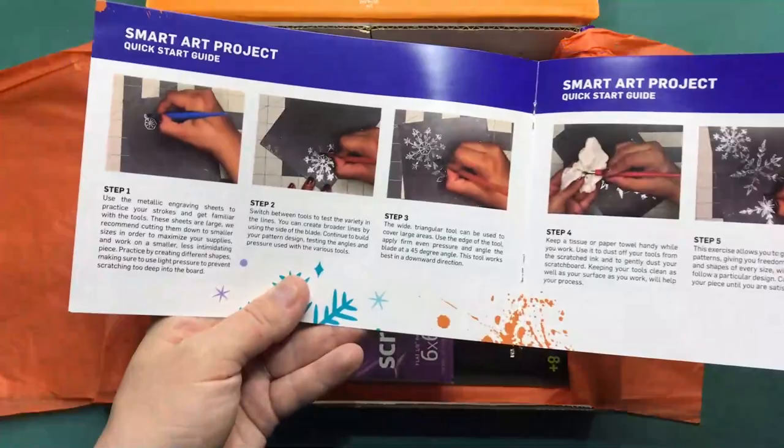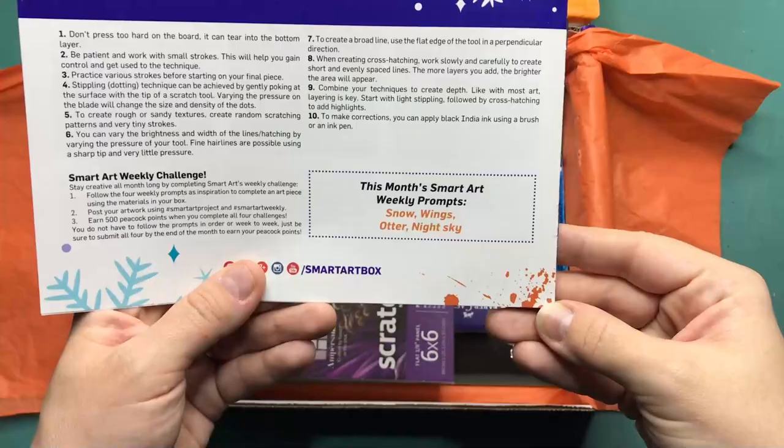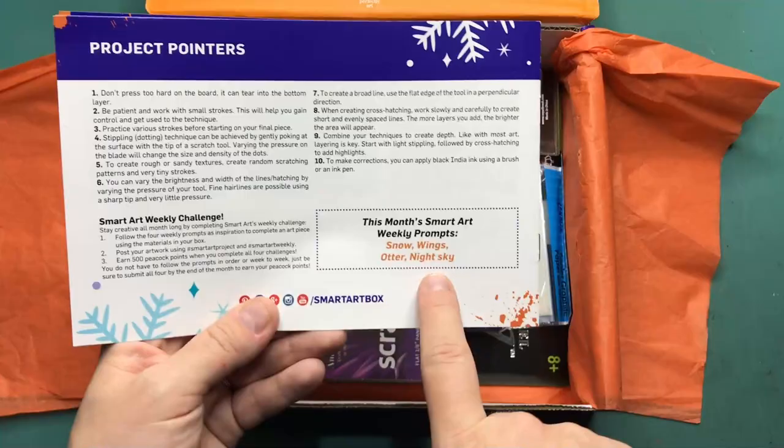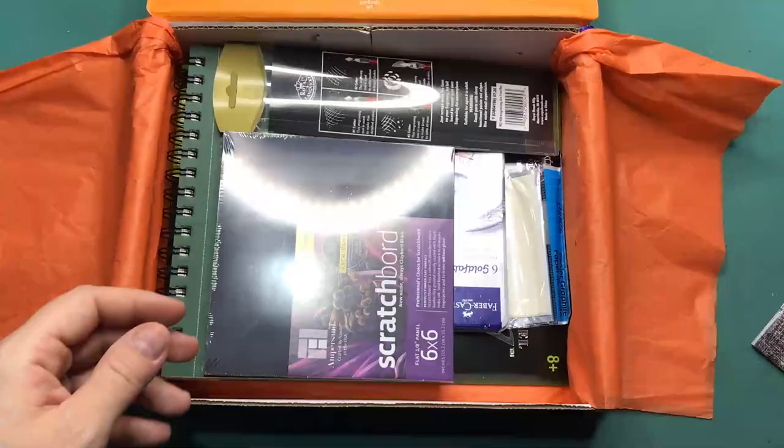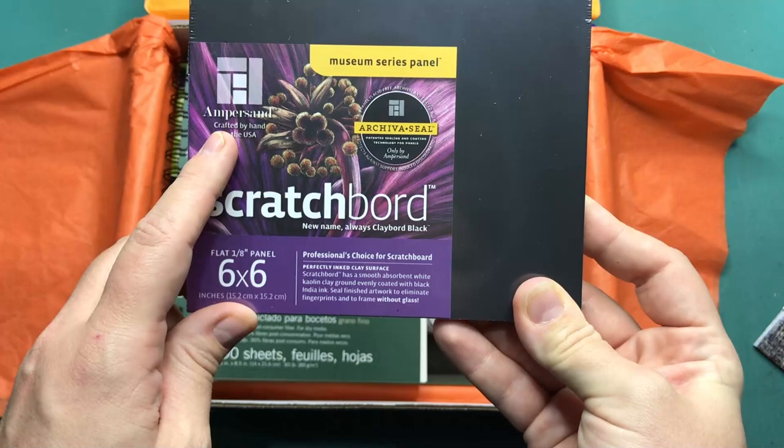We have the SmartArt project quick start guide, a skills challenge guide, the project pointers, and the prompts — which are snow, wings, otter, and night sky. I like those prompts. Let's have a look at this scratch board — by Ampersand, a six by six panel.